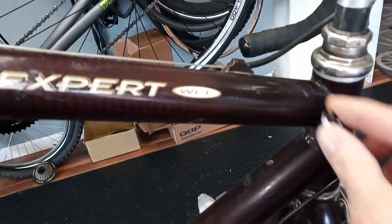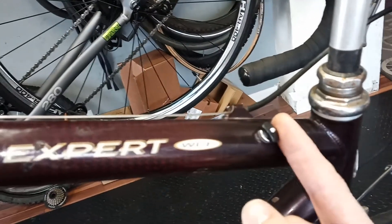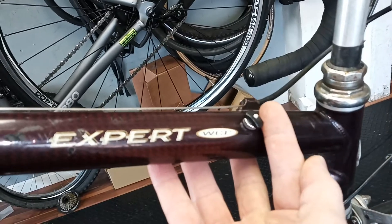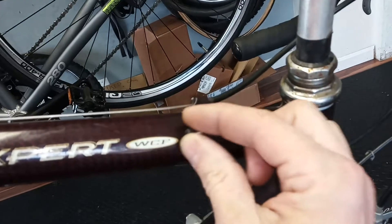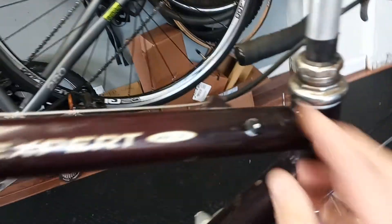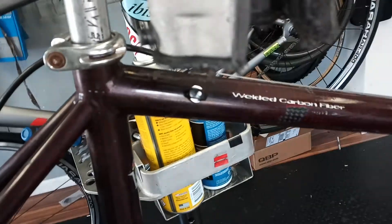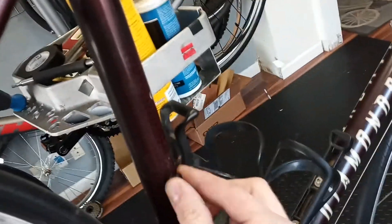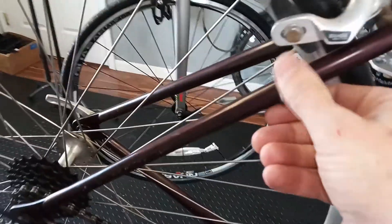You can see this if I take a magnet and stick it — it clearly sticks, and then falls off as we hit the carbon. Carbon, carbon, carbon — and now we're into chromoly. Same thing here: carbon into chromoly.